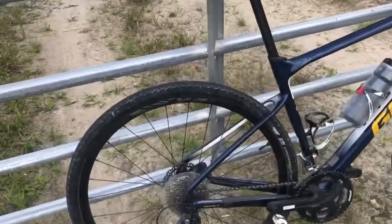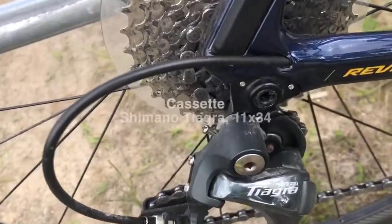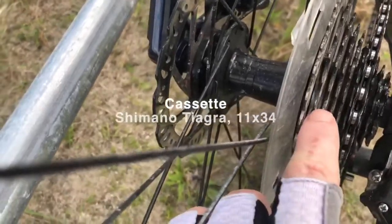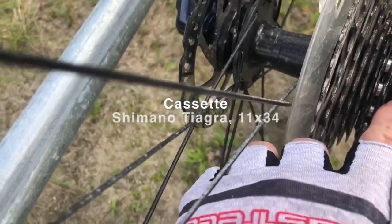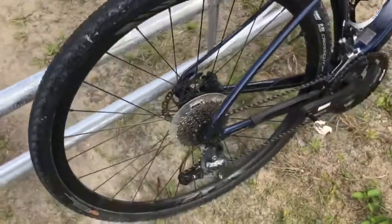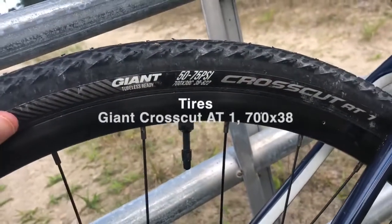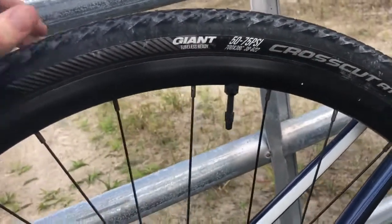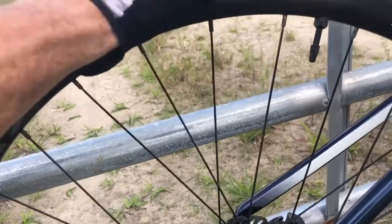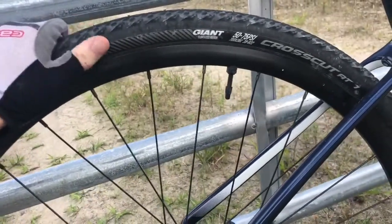The bike comes with a two-by drivetrain — it's Shimano Tiagra — and it's a 10-speed, not even 12-speed. It has disc brakes and comes with Giant Crosscut tires, 38 millimeter tubeless. The wheelset is the SX2. So far, no issues: the crosscut tires are great, tubeless is great, the wheelset is great — no crazy flex or noises.